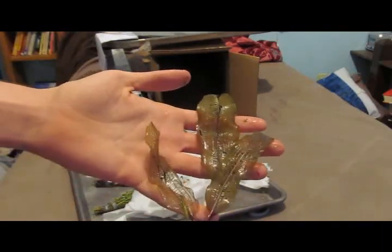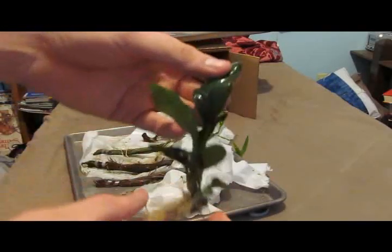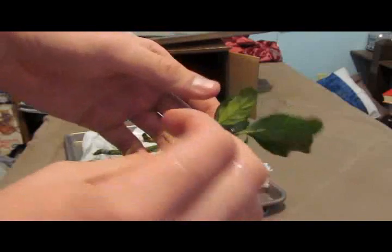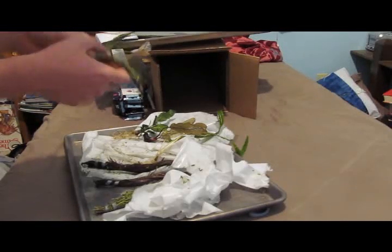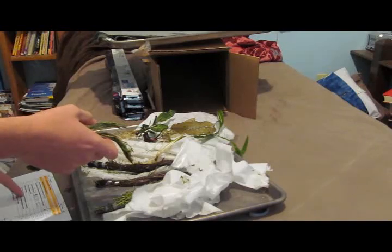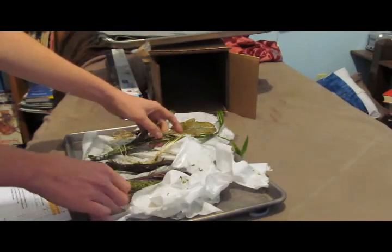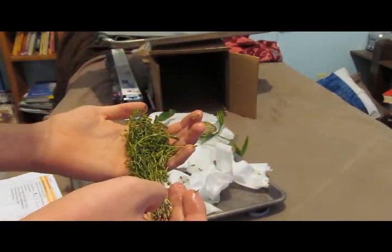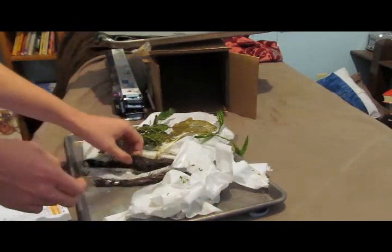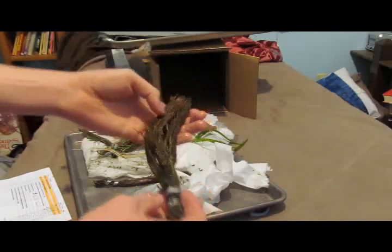So here we got the lace plant. It's pretty small, but it'll get pretty big over time. Anubias bari variety coffeeifolia — it's got a little redder stems. This is probably the Rotala naginata. This is Ludwigia indica green. And this looks like Myrio — a hefty plant, pretty good size portion.